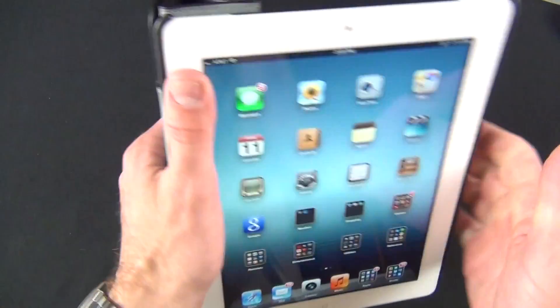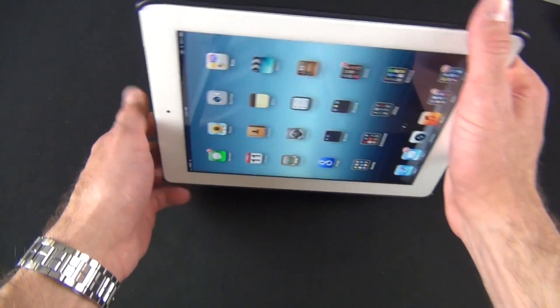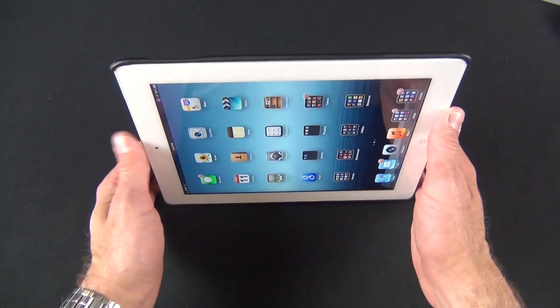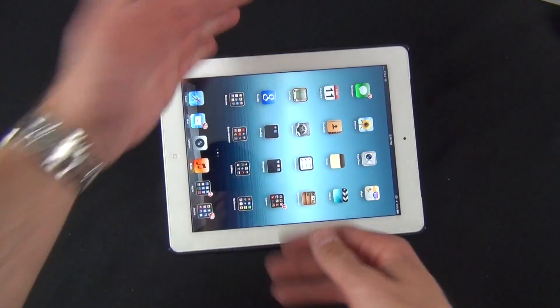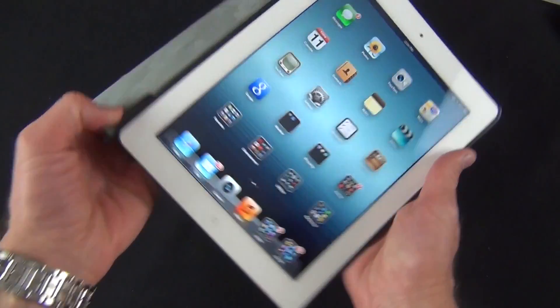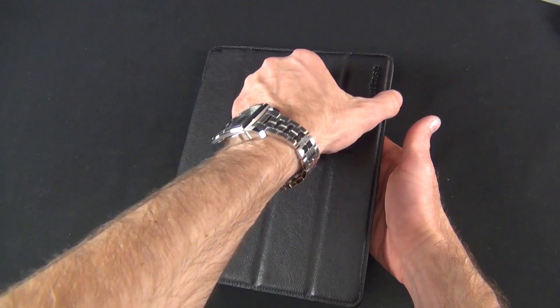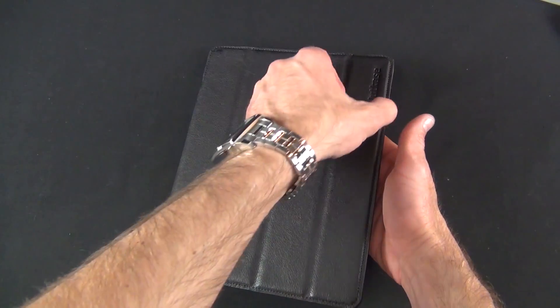The tri-fold design allows you to create a prop just like the Apple smart cover. You can also use it as a grip when holding your iPad. Of course you can use it as intended — as a prop in either landscape mode or keyboard mode — put it down on the desk and it works great.